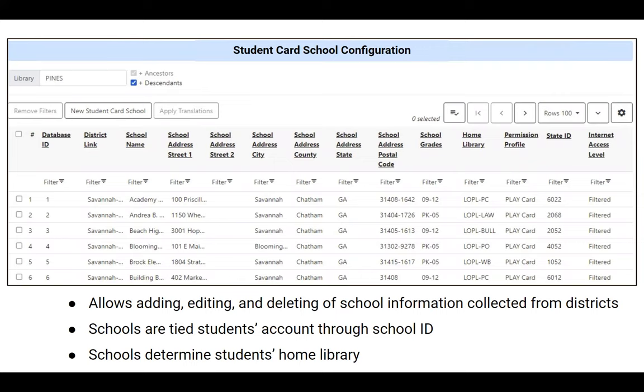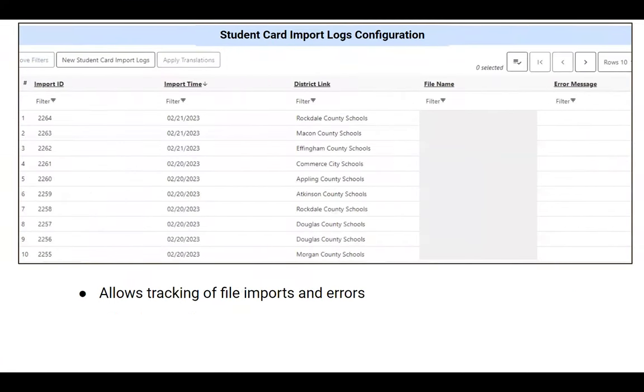There's also a list of schools with their name, address, grade range, home library assignment, and state ID. When we do the initial import, the script pulls the school data and puts it in the database automatically — so I don't have to manually add 30 schools at a time. There's also a log showing any time a file has been imported.